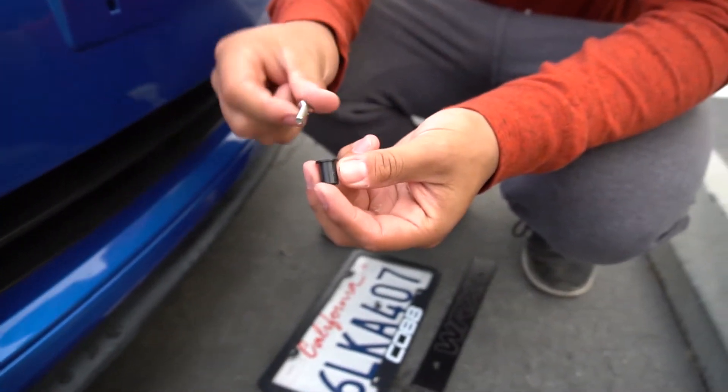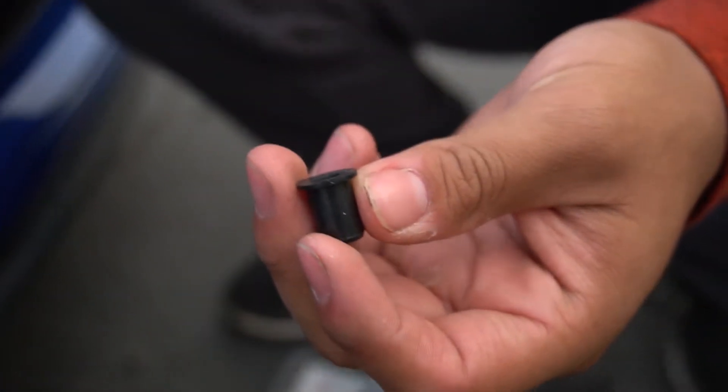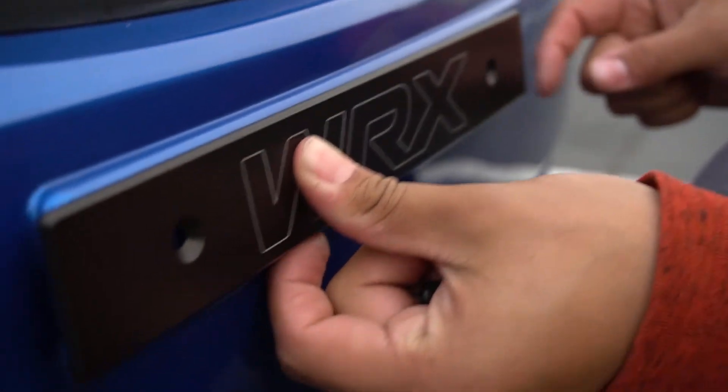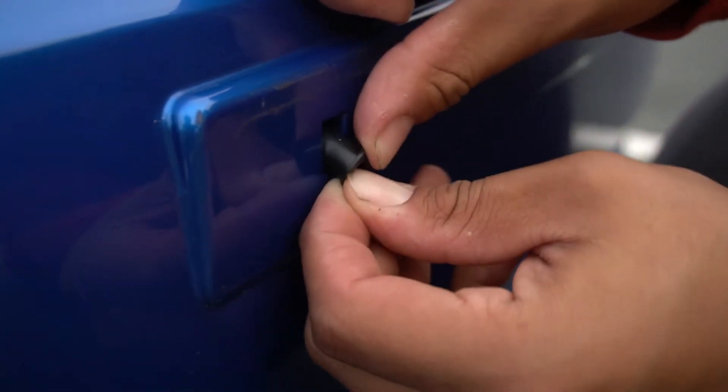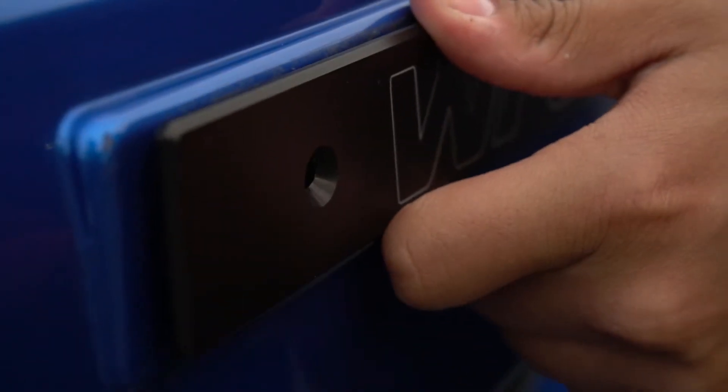We're gonna use this little sucker that came in. If you put it in the original holes it's not gonna fit correctly — as you see here, it's gonna go in off to the side. So they gave you a little rubber grommet to put inside the hole so that you stick it in and it should fit perfectly. Let's go ahead and try it out.